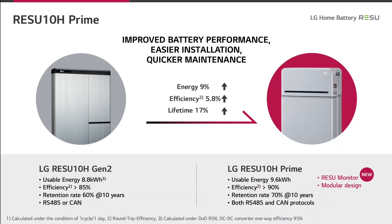This chart shows the enhancements of the Resu Prime products in comparison to today's Resu 10H and Resu 7H high voltage batteries. The energy content is enhanced and also the efficiency is enhanced because the BMS has lower energy consumption compared to the older one. The cell recipe was improved so that the lifetime is at least 17% better. In total: more energy, more efficiency, a better retention rate after 10 years, and both communication protocols are now implemented in the BMS.